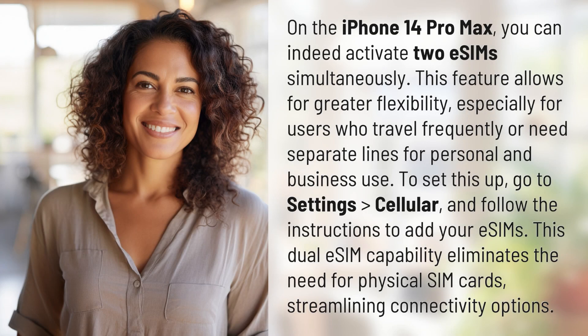On the iPhone 14 Pro Max, you can indeed activate two eSIMs simultaneously. This feature allows for greater flexibility, especially for users who travel frequently or need separate lines for personal and business use.